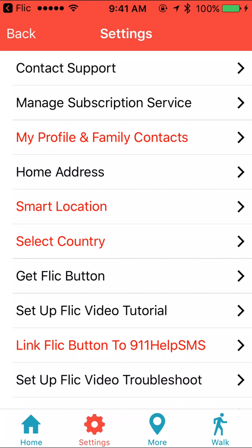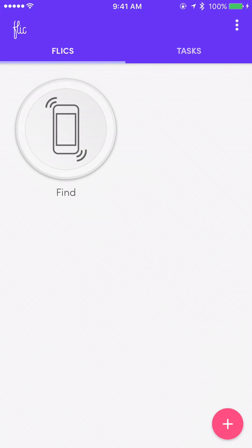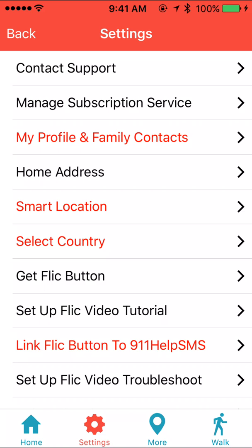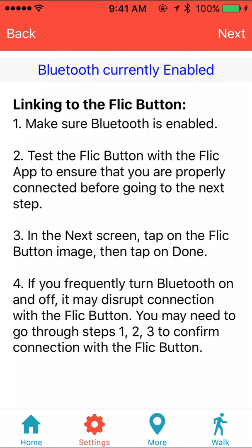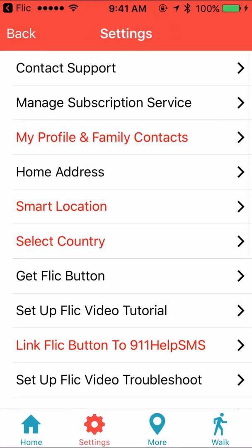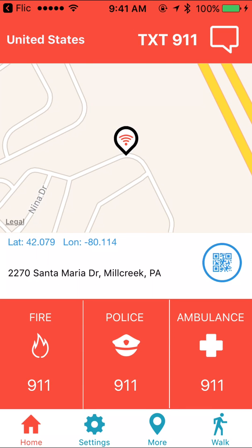Keep in mind that if you turn Bluetooth off and back on again it will break the connection with the flick button, so you may have to go through this process to confirm the phone is connected to the button. Return to the flick app and make sure it is connected. Give it one click to confirm — and here it is confirmed. Then return to the 911 Help SMS app, tap Next, and reconnect it just to make sure. From the main screen, give your button a three-second long press and the app should recognize a signal from the button.